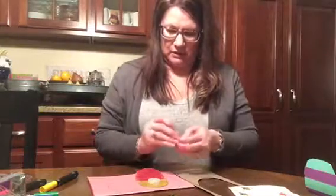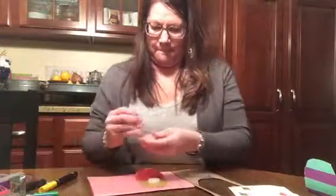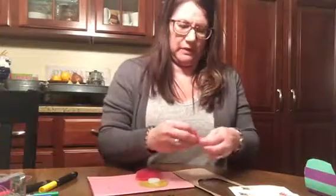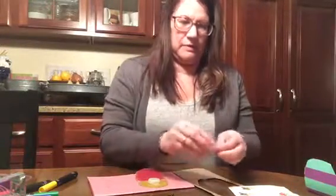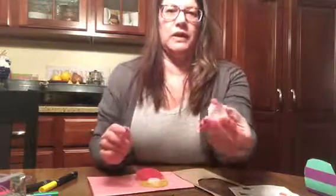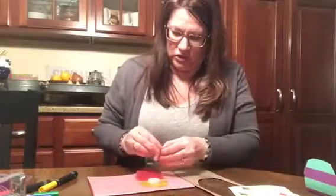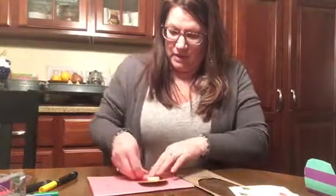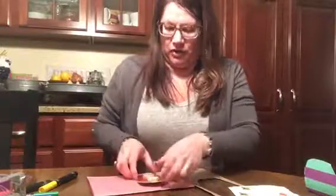Then do the next one — again I'm wrapping the glue dot just around the edge of the cap. The glue is just around the edges. Like I said you could use Elmer's glue or hot glue, but for little kids you would not want them to be using the hot glue obviously.